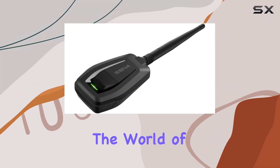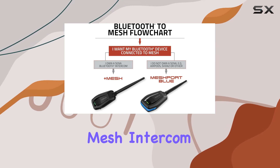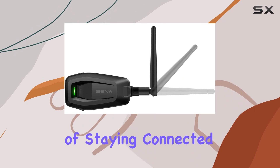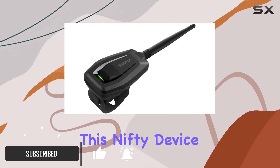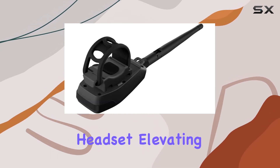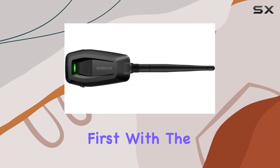Today, we're diving into the world of motorcycle communication systems with the Sena Plus Mesh Bluetooth-to-Mesh Intercom Adapter. If you're a rider, you know the importance of staying connected with your group, especially when cruising on the open road. This nifty device brings the benefits of mesh technology to any Sena headset, elevating your intercom experience to a whole new level. Let's talk about range first.